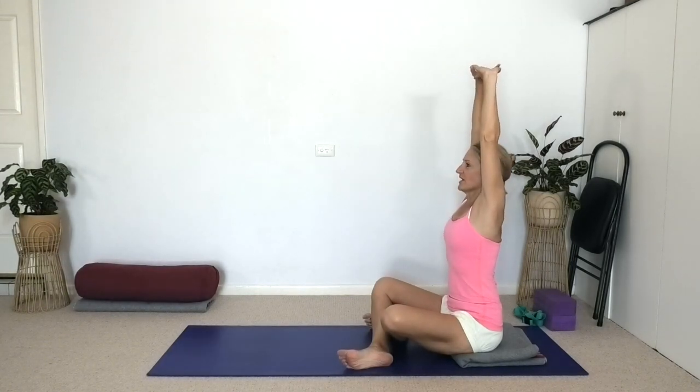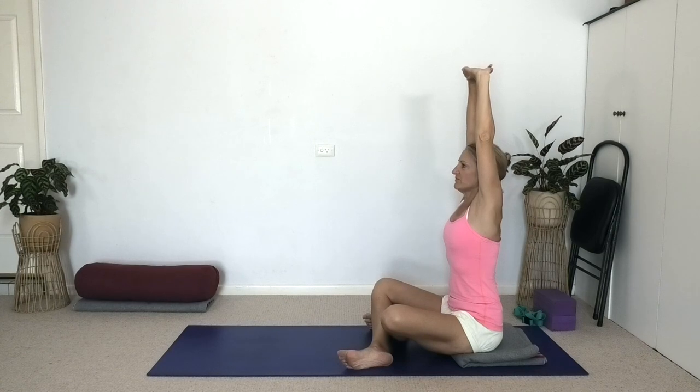Let's stretch the arms up — interlock the fingers. Inhale, take your arms up, squeeze the elbow tips in so the arms are straight. Lift up through the sides of the trunk, rib cage lifting away from the pelvis, so you feel your waist lengthen and thin. Exhale, take the arms out and down.